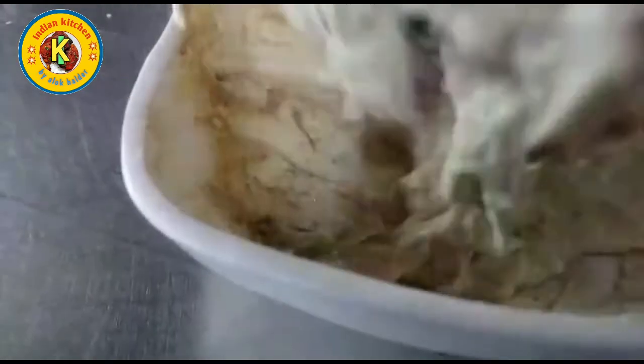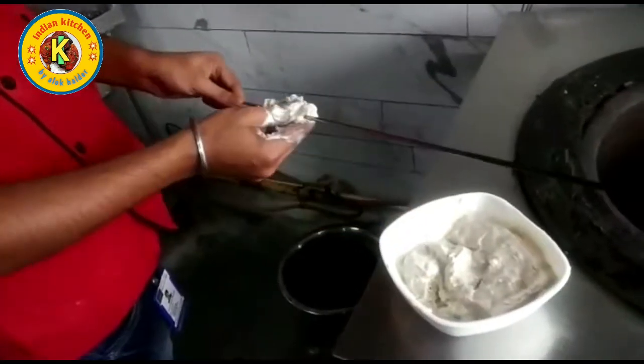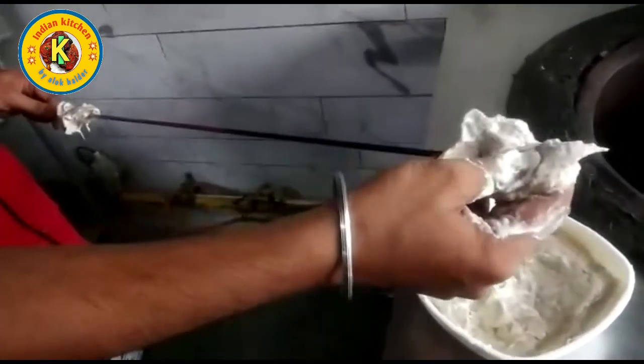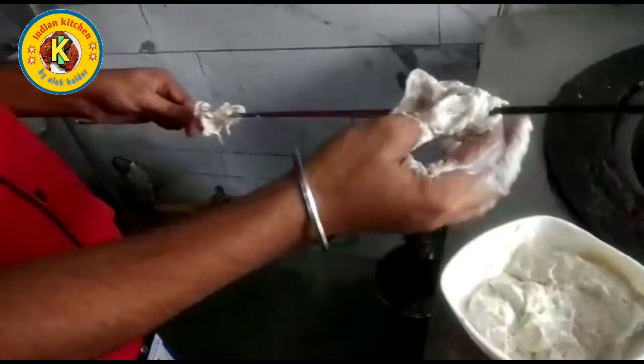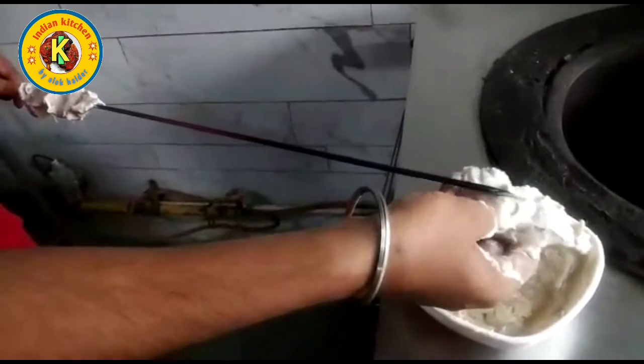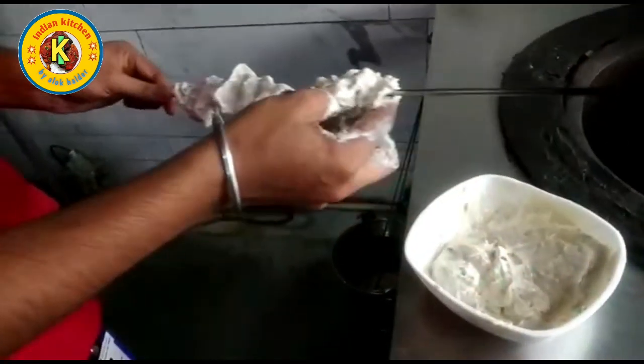After this, we will put a half spoon and put it in. And then we will put it in. What do we do? I will see that this place is a lot of food.